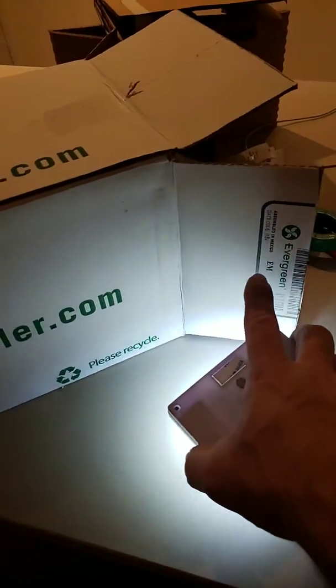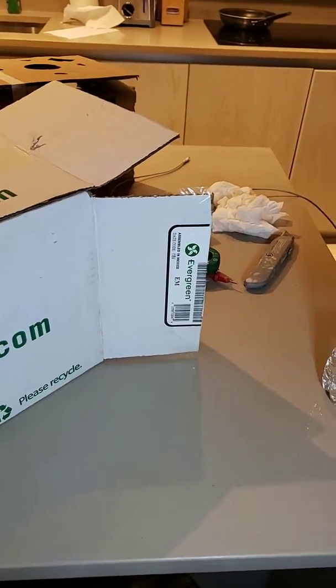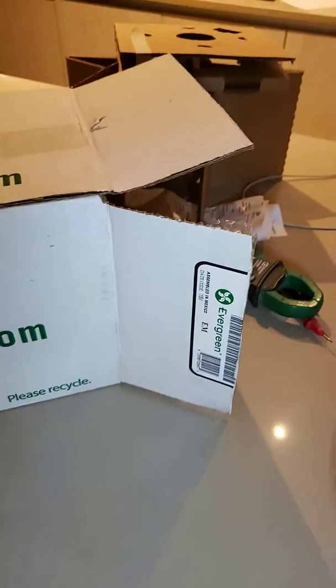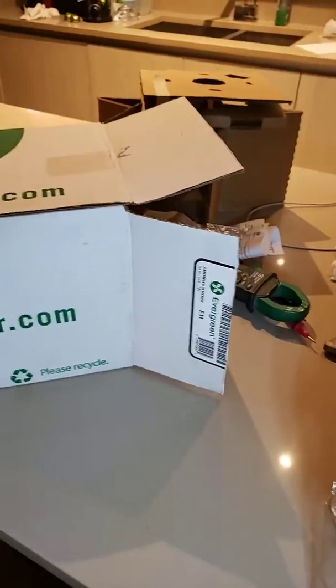So I did a little research and I found this Evergreen motor — Evergreen EM, you can see right there. This motor cost me $180. I bought it from Gem Air in Miami, which was a really great place to pick up stuff.